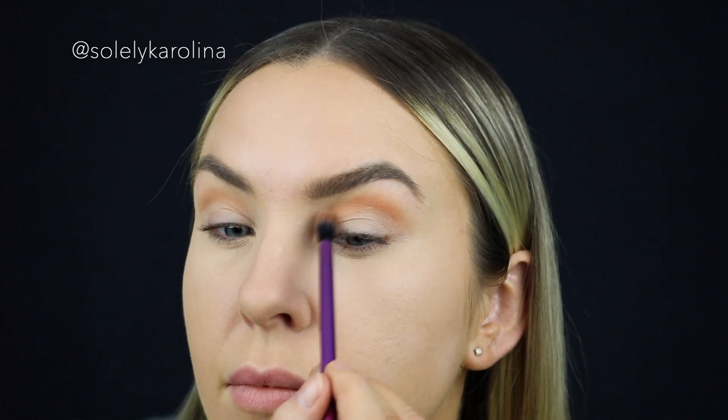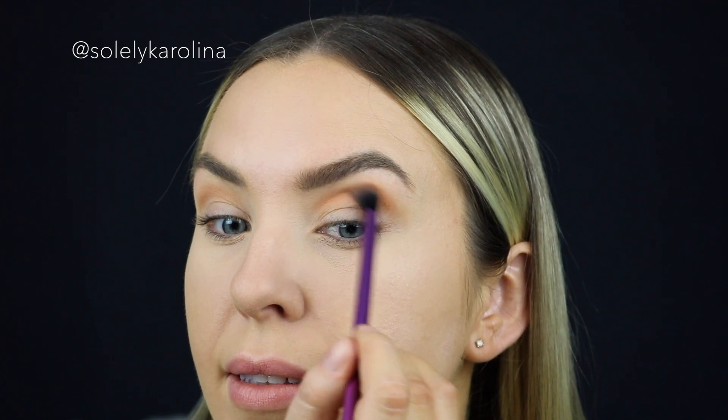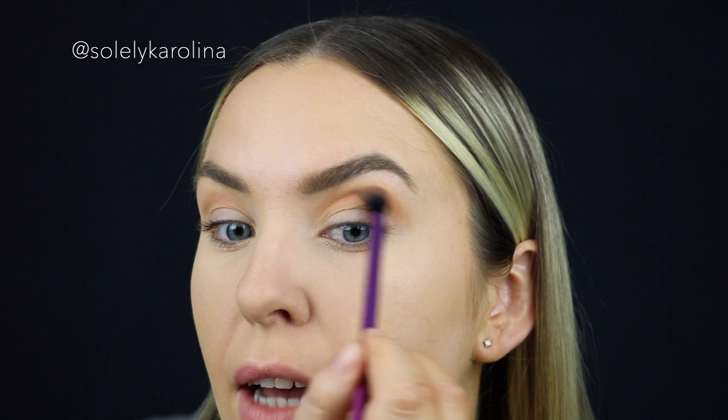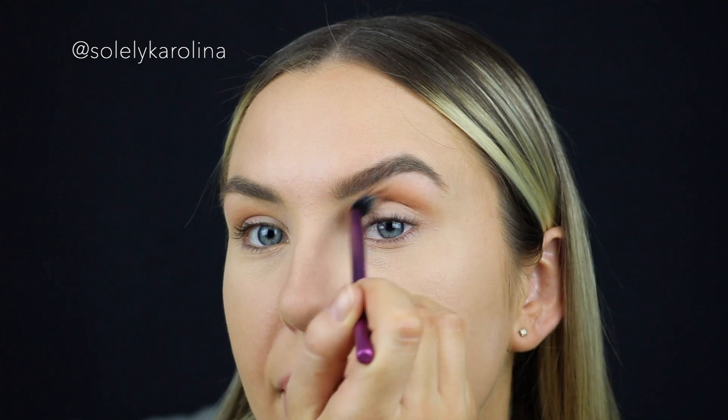If you have blue eyes, warm tones like oranges, golds, and warm browns are going to really enhance and make your blue eyes pop even more. So I make sure that I blend it, and blend it, and blend it so much.